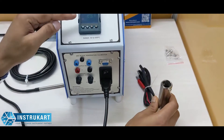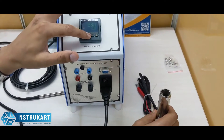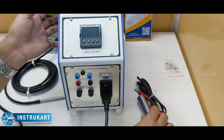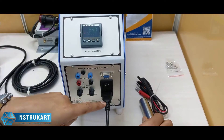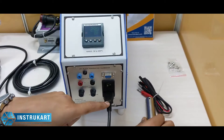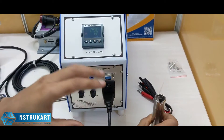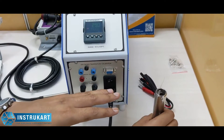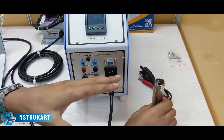You can switch the units between degree Celsius and Fahrenheit based on your need. It needs a power supply of 230 volts AC and can be configured for a frequency of 60 hertz, which is used in the US, UK and other countries.